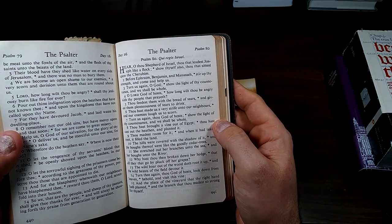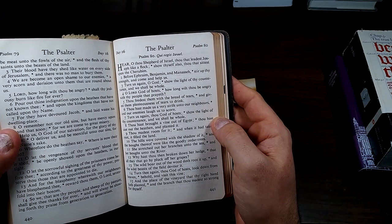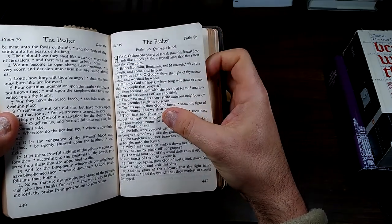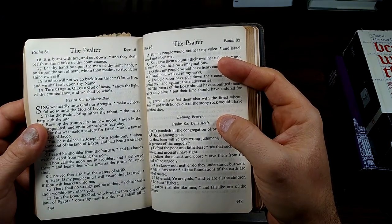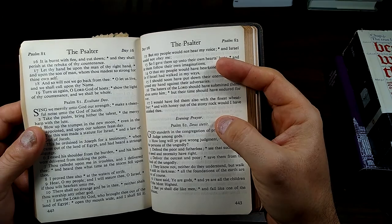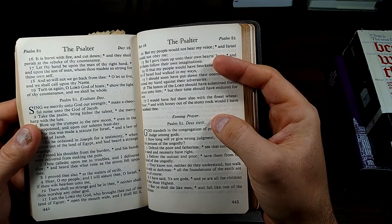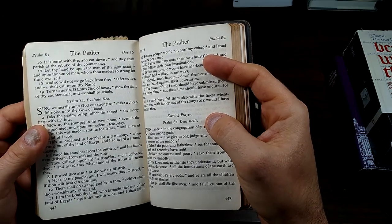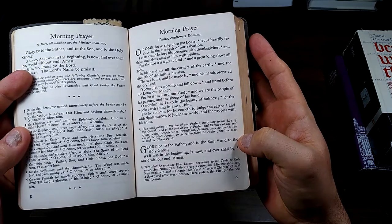Why hast thou then broken down her hedge, that all they that go by pluck off her grapes? The wild boar out of the woods doth root it up, and the wild beasts of the field devour it. Turn thee again, thou God of hosts; look down from heaven, behold, and visit this vine, and the place of the vineyard that thy right hand hath planted, and the branch that thou madest so strong for thyself. It is burnt with fire and cut down, and they shall perish at the rebuke of thy countenance. Let thy hand be upon the man of thy right hand, and upon the son of man, whom thou madest so strong for thine own self. And so will not we go back from thee; O let us live, and we shall call upon thy name. Turn us again, O Lord God of hosts; show the light of thy countenance, and we shall be whole. Glory be to the Father, and to the Son, and to the Holy Ghost, as it was in the beginning, is now, and ever shall be, world without end. Amen.